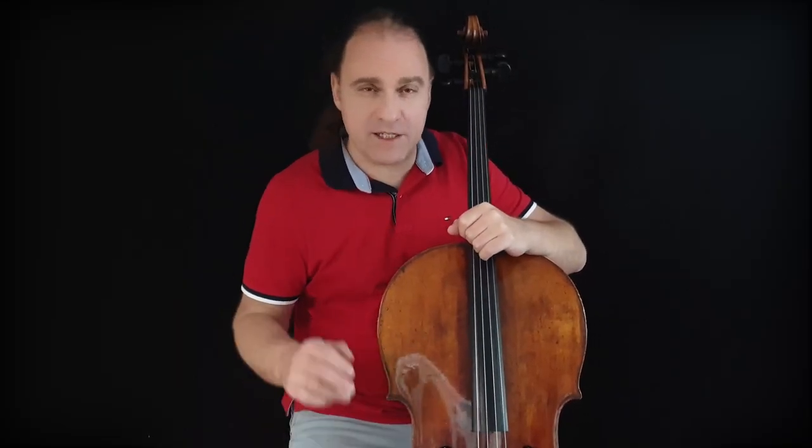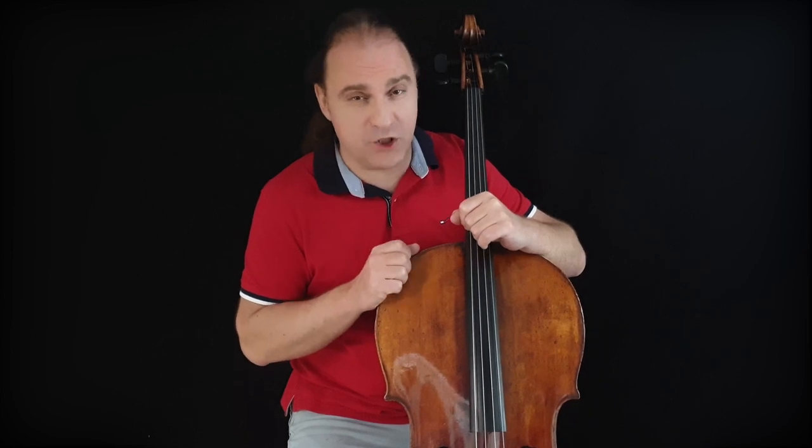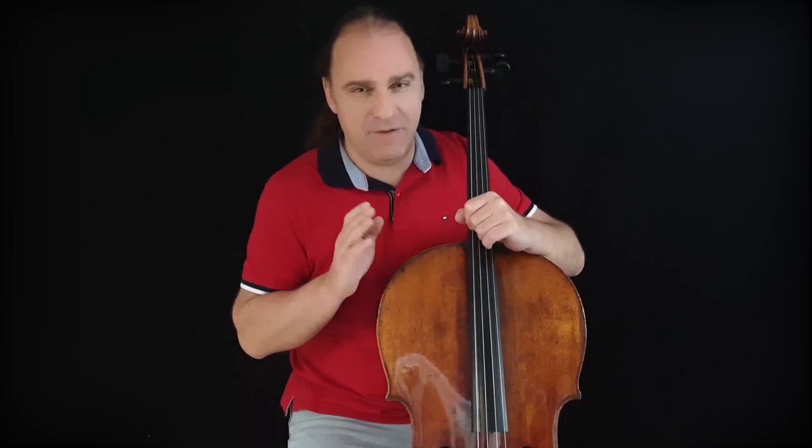Hello guys, here's Kira Kravtsov again. As you saw in the preview picture, we will talk today about two common mistakes which we're doing when we play cello. In my channel we don't talk about musical things, we talk about only technical things.